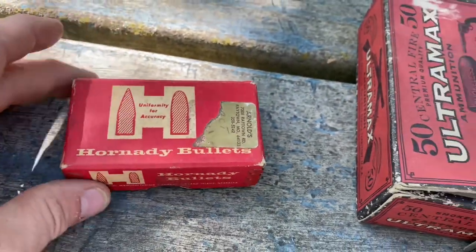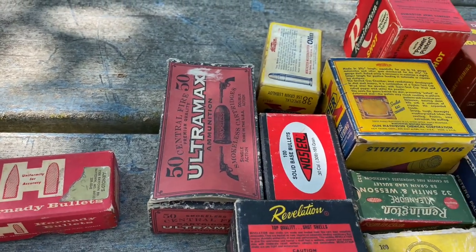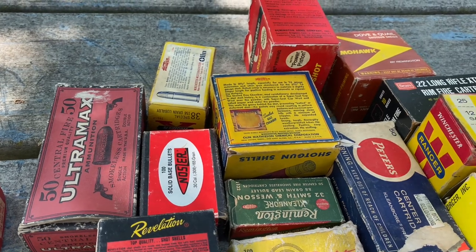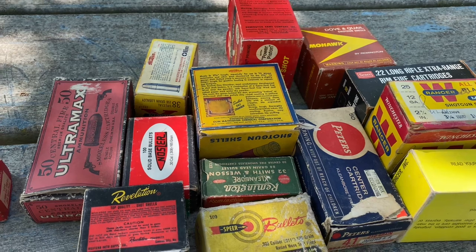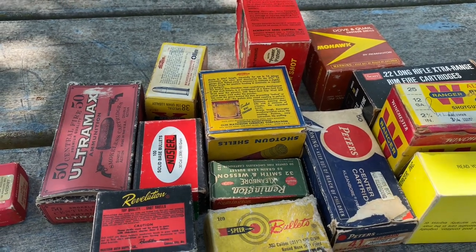I just thought overall this would be an interesting little video to show you different boxes, different bullets, calibers, and shotgun shells that my dad has had for years. I appreciate you guys watching — hope it was interesting.